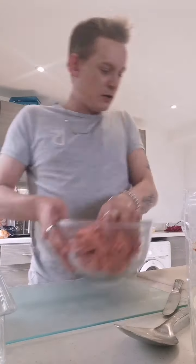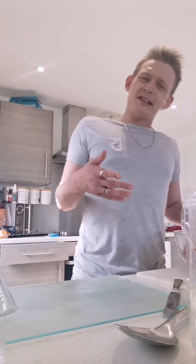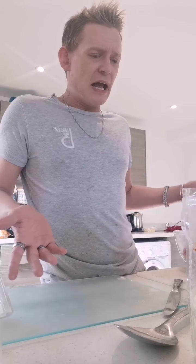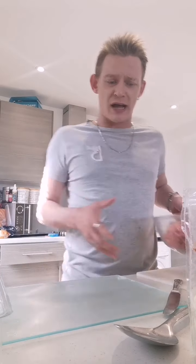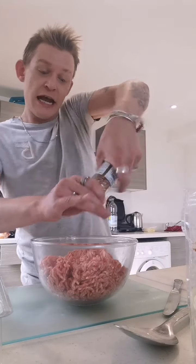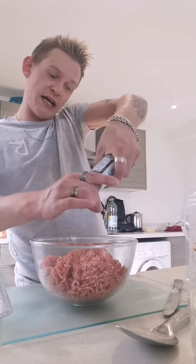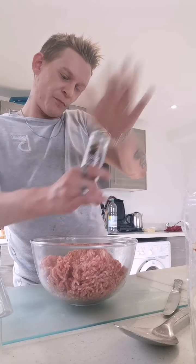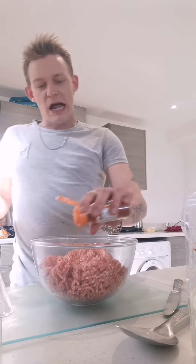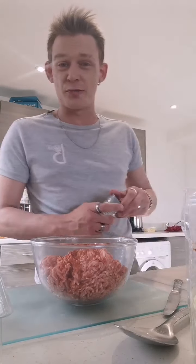I don't know how long I'll be doing these videos for you, but it's basically just to help you in isolation — teaching you how to cook — and it's super tasty, what more could you want? So you've got your mince. I'm going to put some chili seasoning in — it's not essential if you don't eat chili. Then some paprika, about a tablespoon. I don't need to measure because I'm used to doing it.